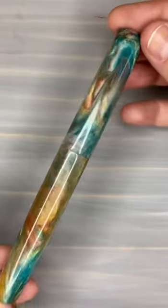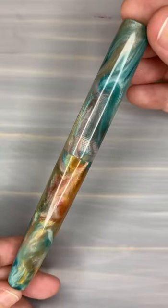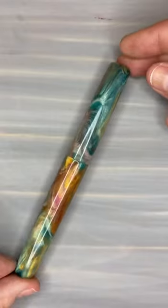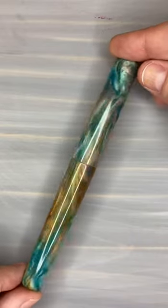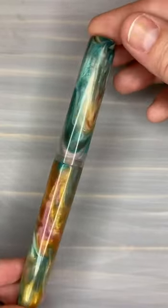The next one is another Churchill in our Coral Reef. Super, super pretty. I actually just poured a couple more batches of these. This is an in-house pour — same with all the ones I've shown you so far. And this is another Churchill.